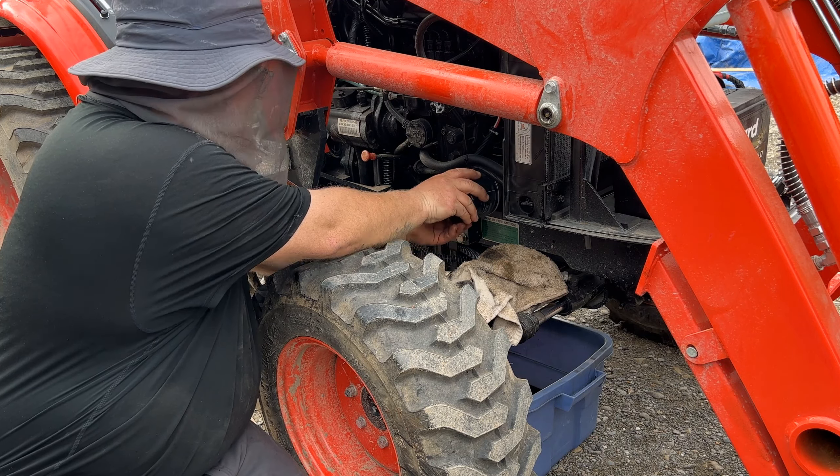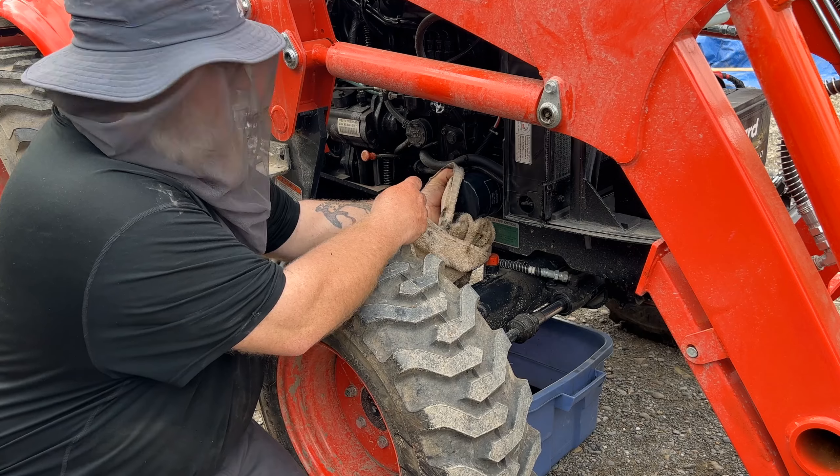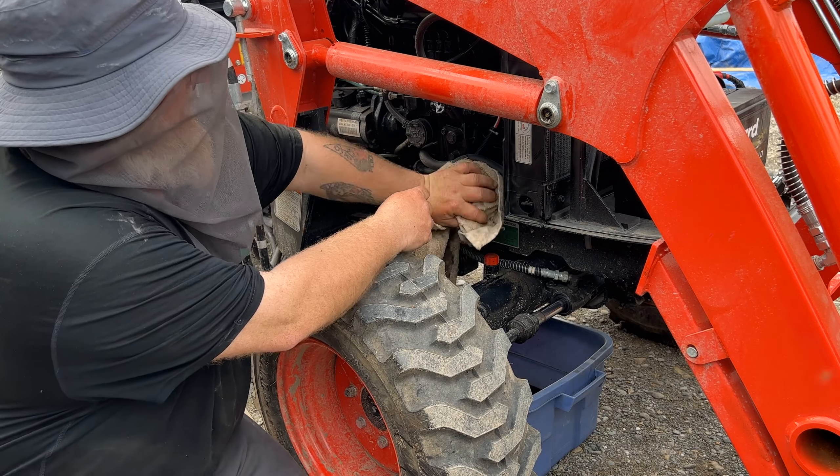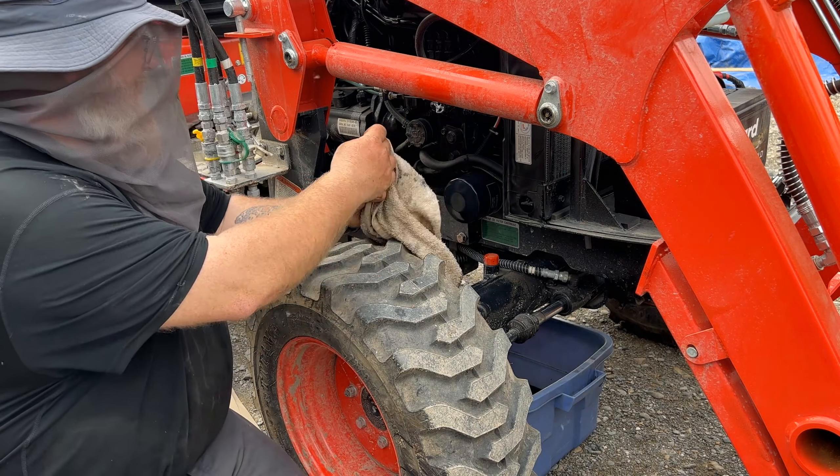Because I have oil on my hands, I'm going to take my towel, grab the filter, give it a good turn, and make sure it's nice and tight. By putting the towel there I think I got only a couple of drops on the front axle. All right, next step is we've got to add oil to it.